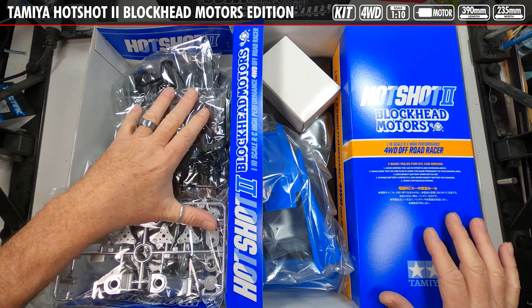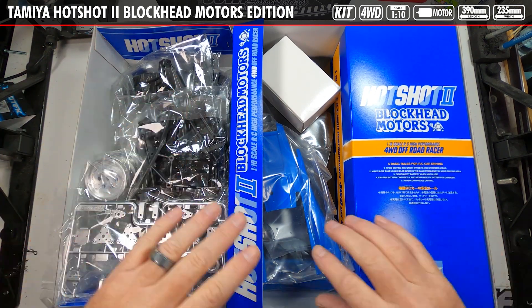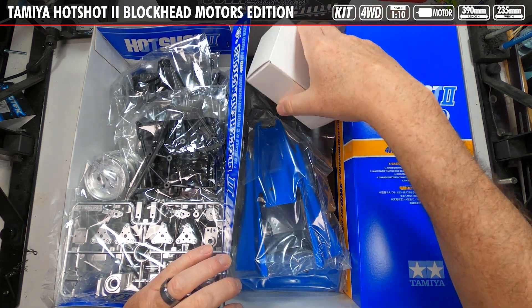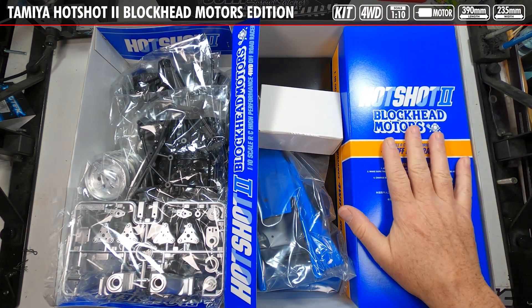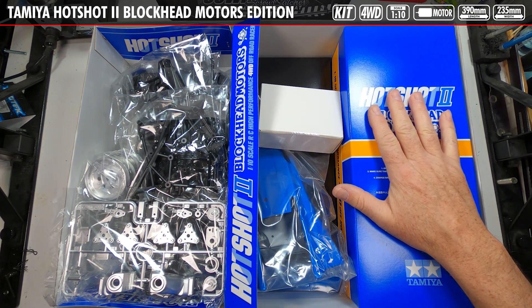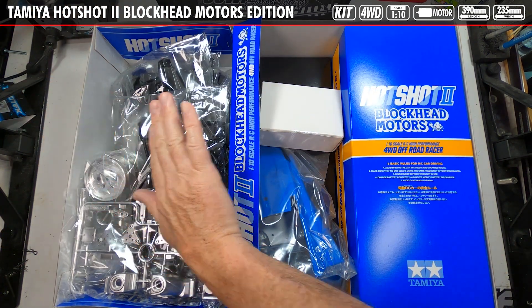Inside we have all of the bagged parts, a pre-painted blue body, and it looks like the speed control is in there as well. There's also a side box. We're going to move things over to the bench, start with the bagged parts, and work our way through everything.